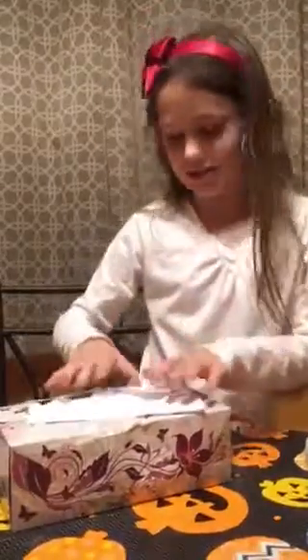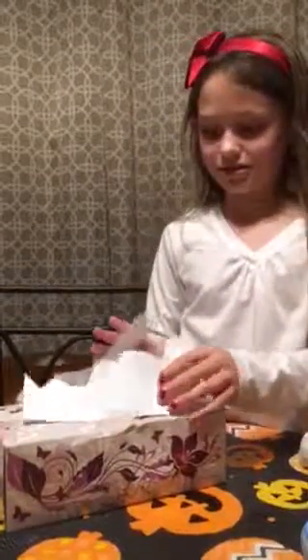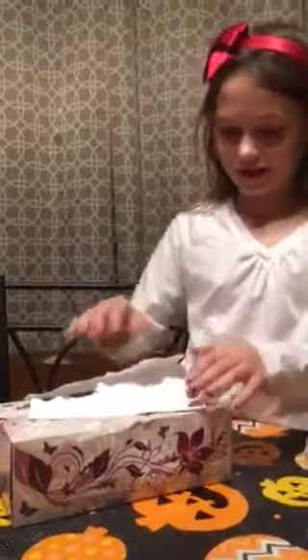This one is a tissue box — I cut out teeth to make it like a monster thing, and then you just reach in.